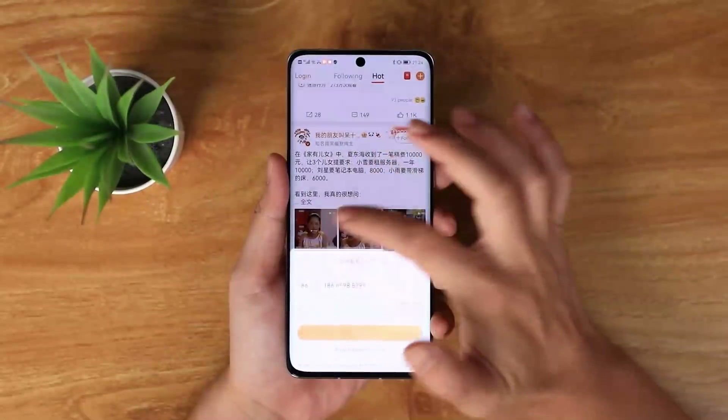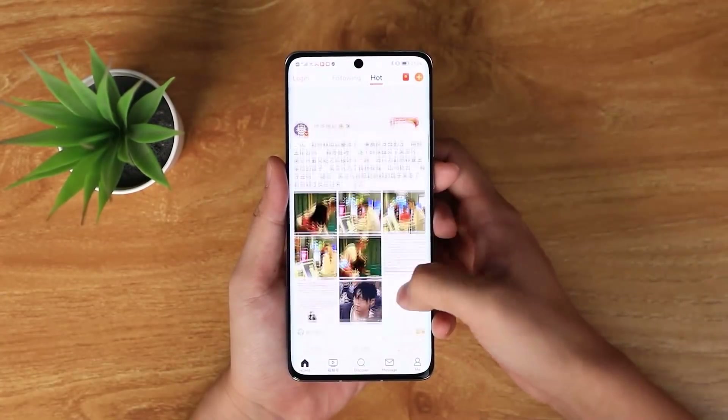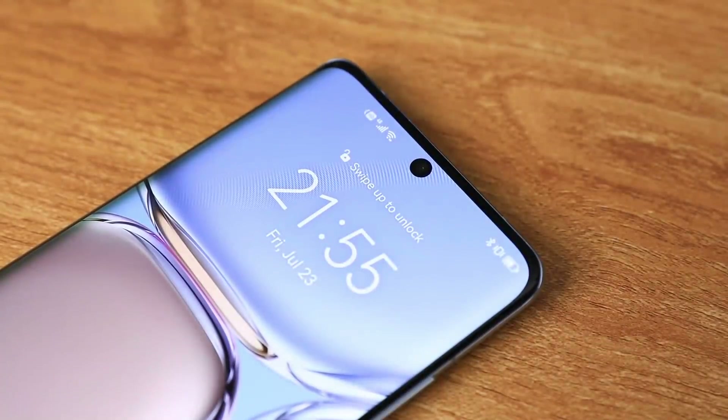First things first, we're just going to open up the box — and at first glance it looks pretty good. We're going to pop this smartphone out, and as I've seen online already there are plenty of memes about this particular camera design. The P50 Pro has a 120Hz 6.59-inch OLED screen with a centered front camera.